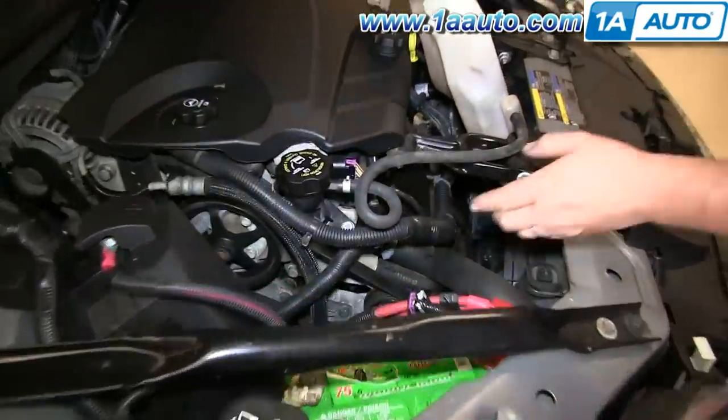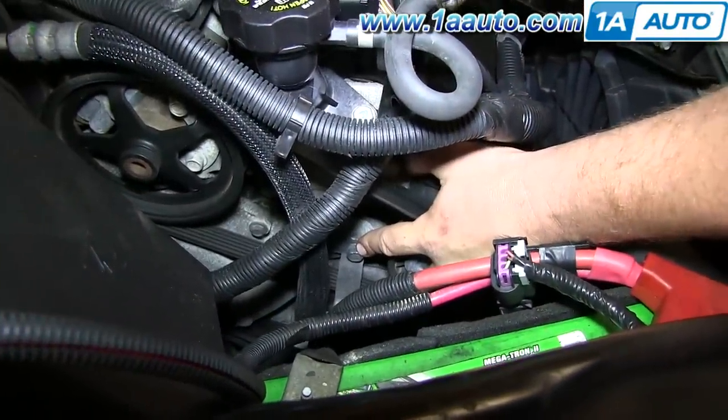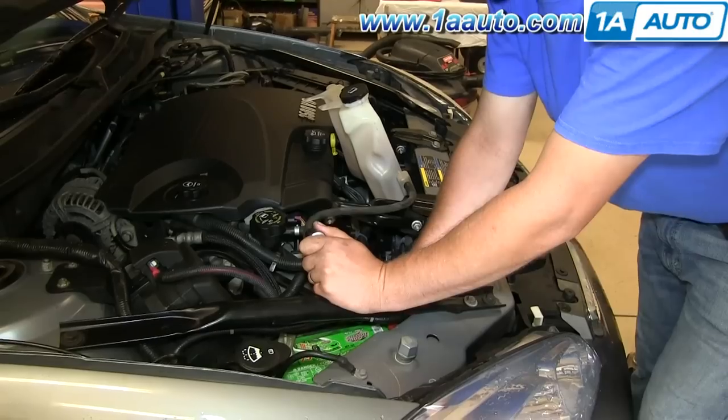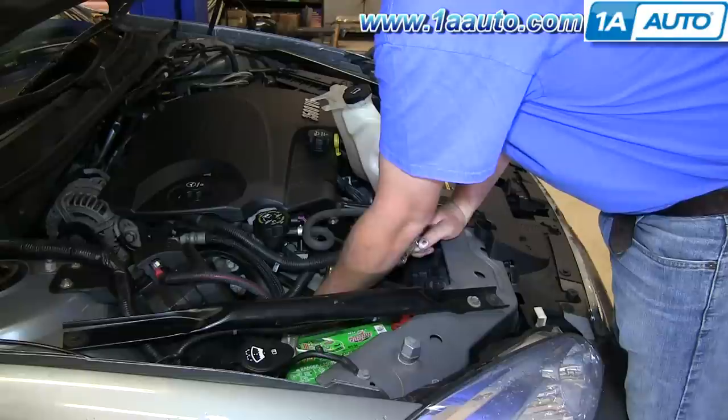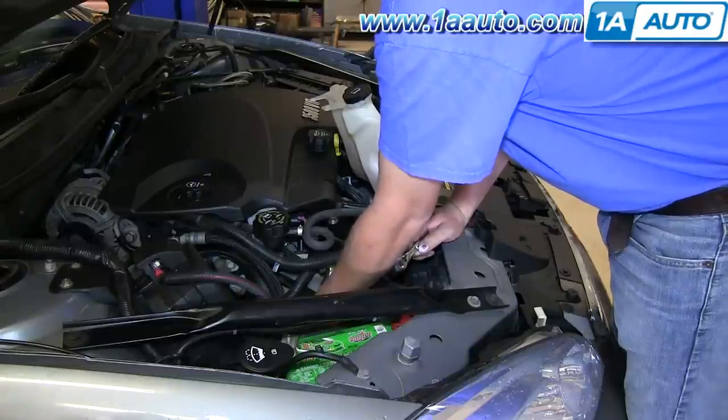To remove the belt fully, you'll need to remove this bracket here, which is a 13-millimeter, and we'll just fast forward as we take that out. You just have to unbolt that bracket and let it hang free.